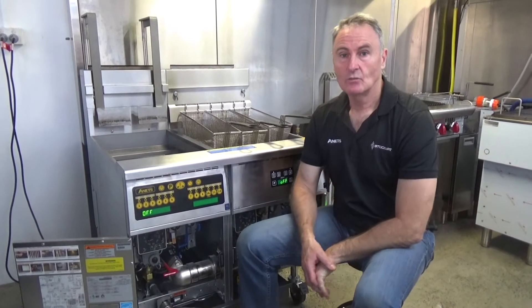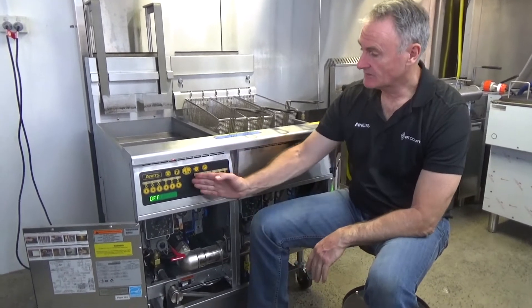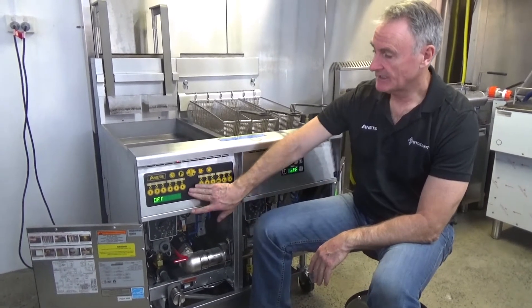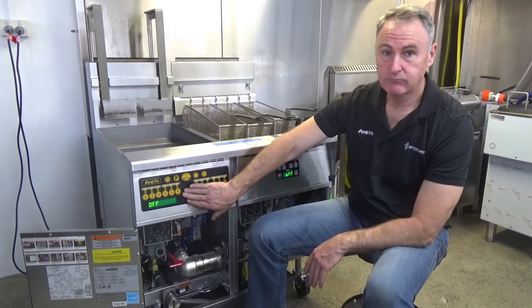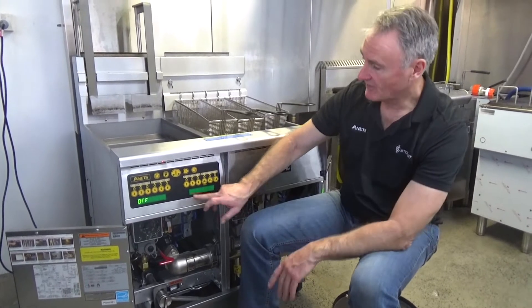Hi, I'm Brad from Stoddards. We are the importer and distributor for Annette's deep fryers. Today I'm going to show you how to use the Annette's control panel. This is set up on our Platinum series fryer, which is our top of the range fryer.